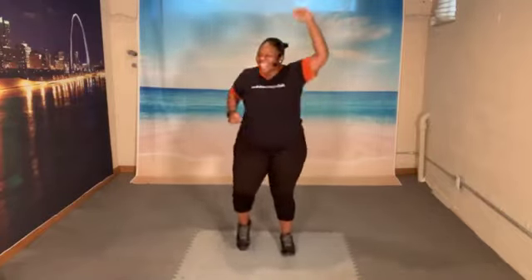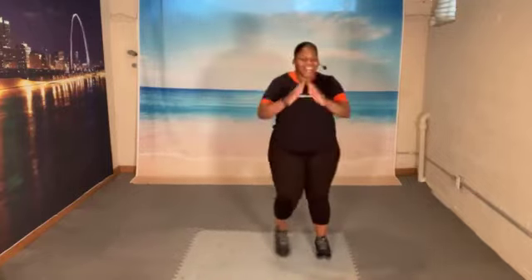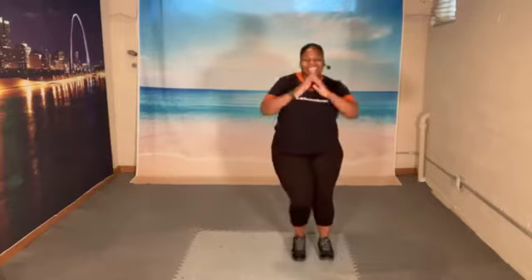Let's march. Keep marching. Now rock it out. Let's go. 1, 2, 3, 4, 5, 6, 7. Let's march. And march. 1, 2, 3, 4, 5, 6, 7. Let's march.